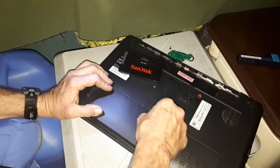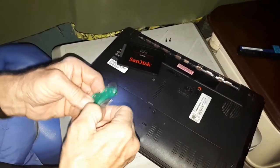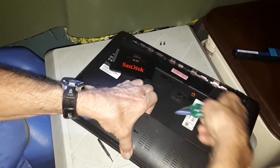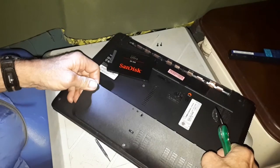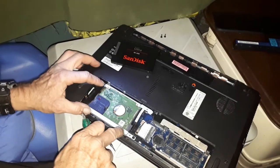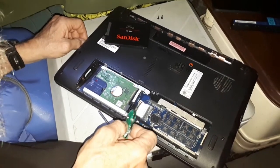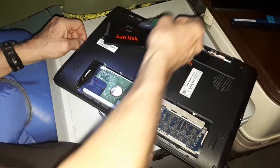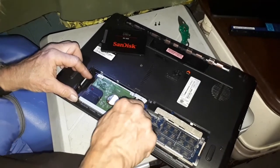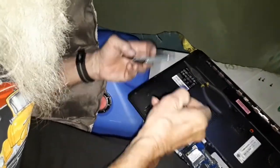Remove these two screws and put them over there so we don't lose them. We'll just take my little special knife, get under there, and pop that. So there's the old hard drive, here's the new hard drive. We've got a couple of screws to pull out, take it out, change it over — taking out the old hard drive and replacing it with a new one. Doing all this in the van, on the road, with limited tools.